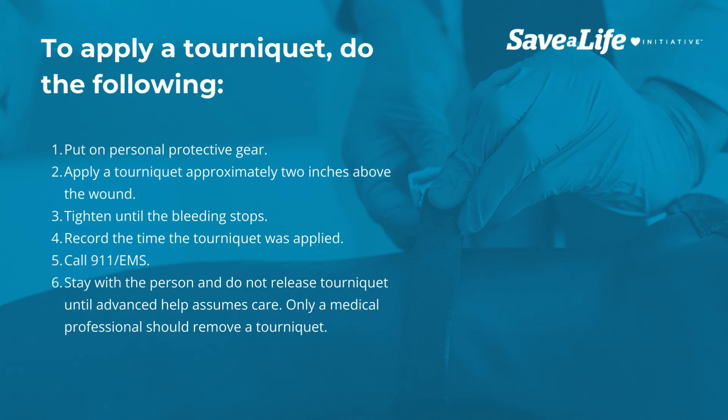1. Put on personal protective gear. 2. Apply a tourniquet approximately 2 inches above the wound. 3. Tighten until the bleeding stops. 4. Record the time the tourniquet was applied. 5. Call 911/EMS. 6. Stay with the person and do not release the tourniquet until advanced help assumes care. Only a medical professional should remove a tourniquet.